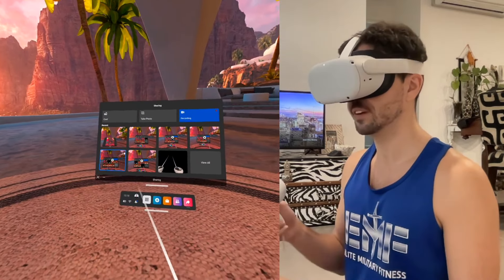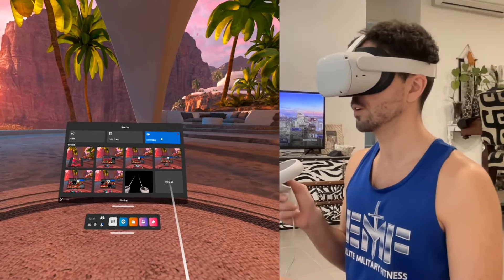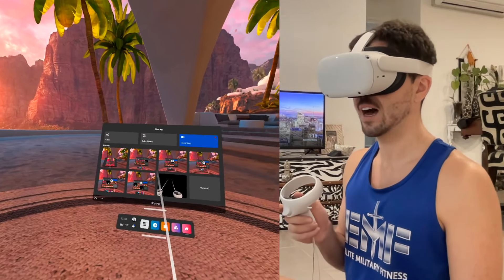Now, you'll see my whole library of videos that I've already recorded. You'll see up the top here, we've got three different options: we've got record, we've got take a photo, and we've got cast.